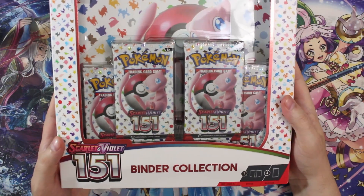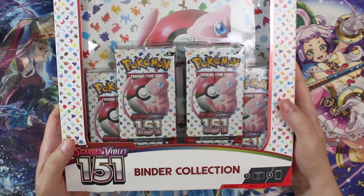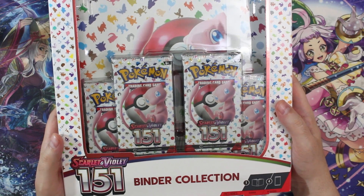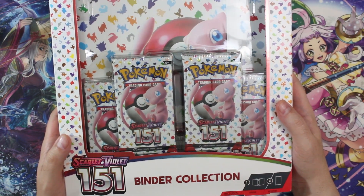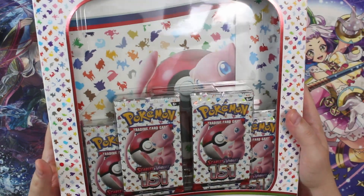It's finally here! The 150 one binder collection. This actually isn't the one I wanted to get — I just wanted an ETB, but they didn't have any ETBs, so I had to settle for this one. Which unfortunately only gives four packs and a giant binder!